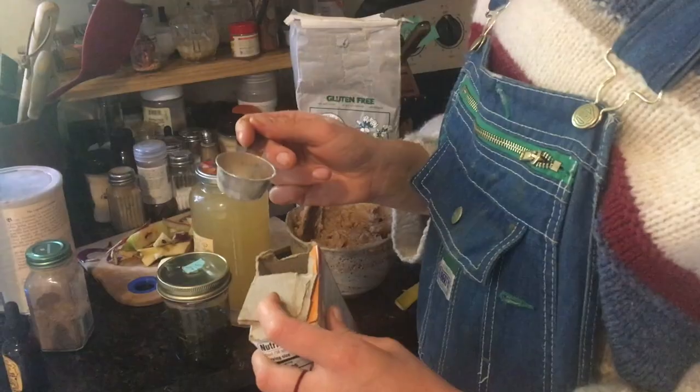Peanut oil. Oh my God, I frequently forget to put the baking soda in. The moment of truth — baking soda.